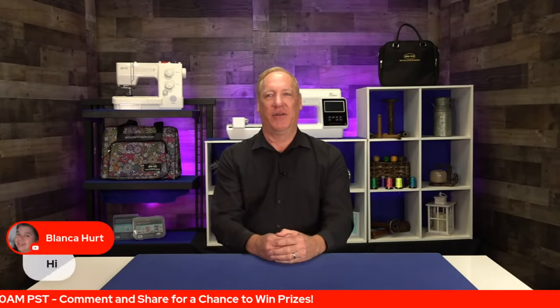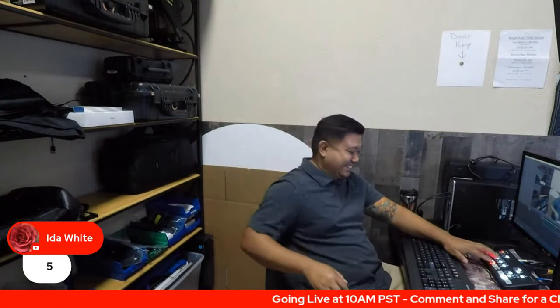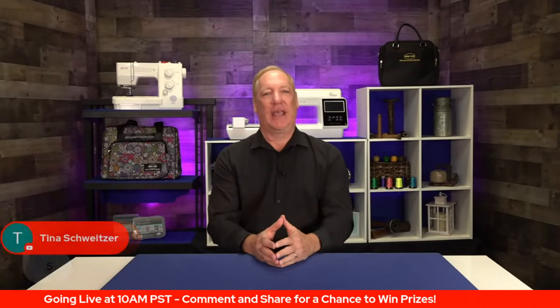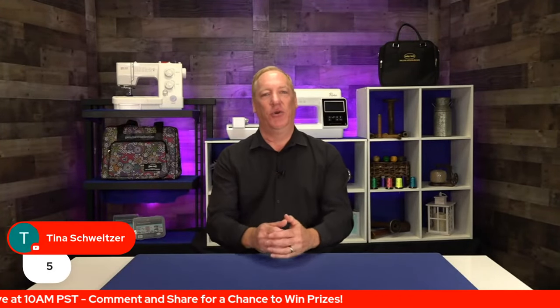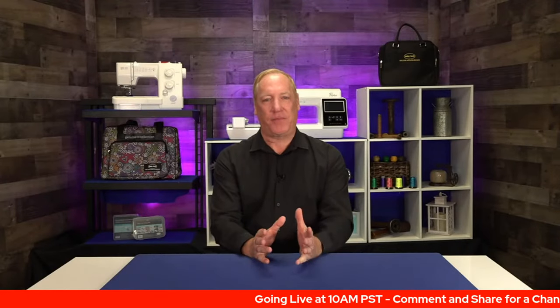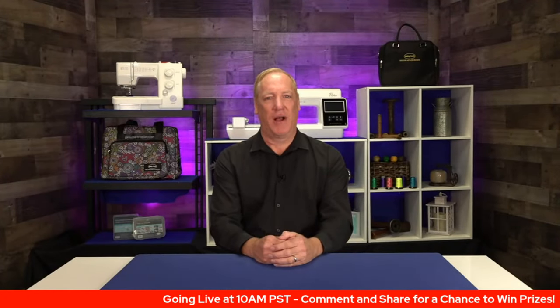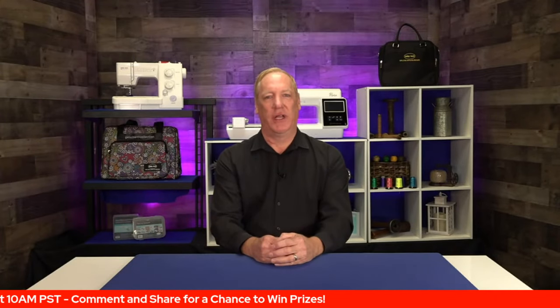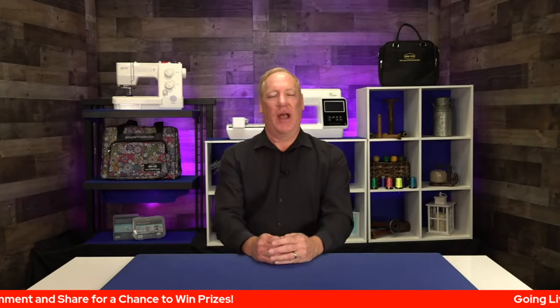I see some fives coming in. Roger is running the controls this morning. Kyle is at the San Marcos store with Candace, and Candace is going to do a demonstration on a brand new machine from Baby Lock. We're going to talk all about the Vista and the Flare, two new machines from Baby Lock that they just released.